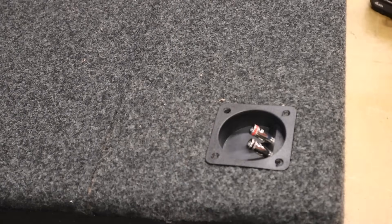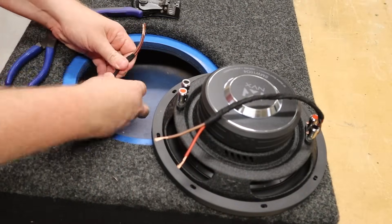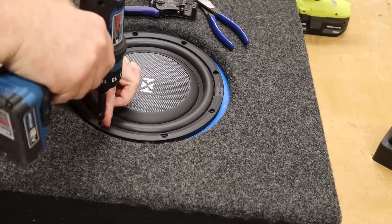Off camera, I grabbed some solder and heat shrink and soldered on some wires to the terminal cup before installing it. The subwoofer here is a dual 4-ohm subwoofer, and I'm going to wire it in parallel to 2 ohms and wrap the wire with some cloth tape.